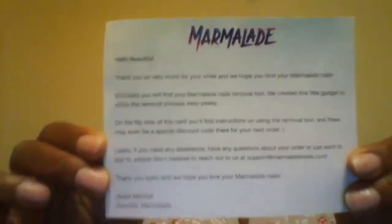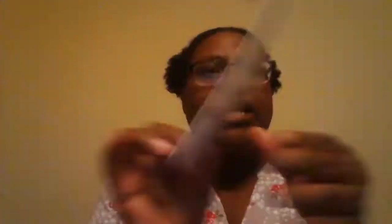It also comes with a card that says 'hello beautiful,' and it talks about all this other stuff — it was really cool. It says thank you and 'we hope you love your marmalade nails.' It talks about how to take them off, with a lot of good detailed instructions. The packaging was really nice.